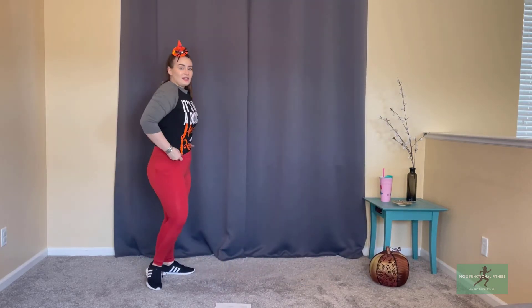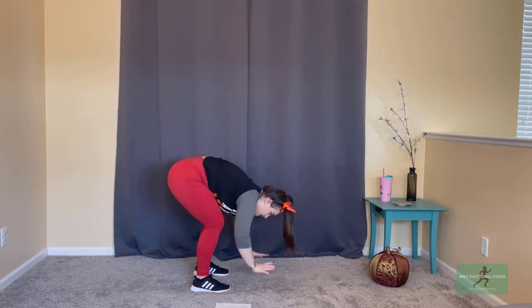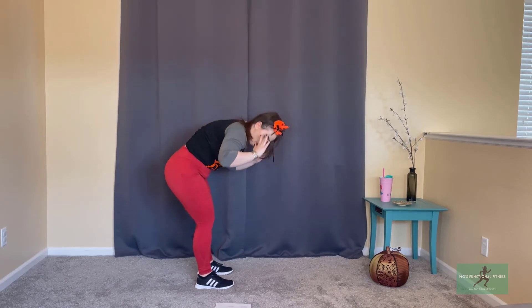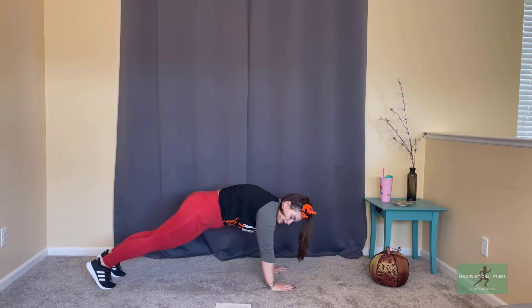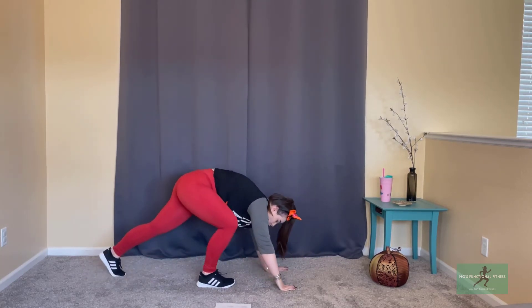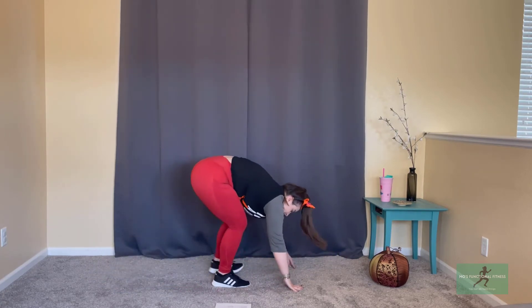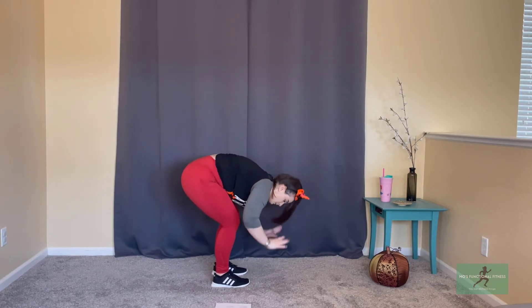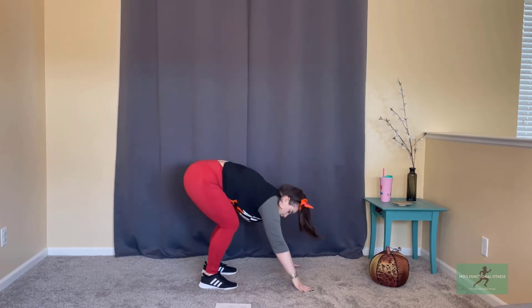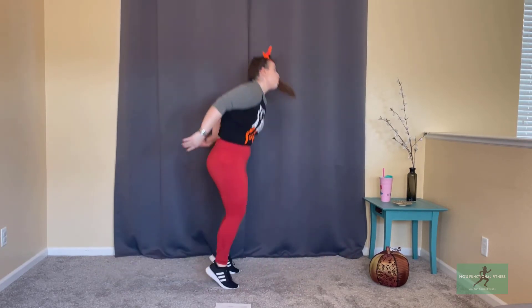We're coming back to that core burpee — hands come up by your ears, 30 seconds, nice and slow. Forward flexion down like you're doing a curl or a little crunch, bring it out, watch those feet, back in, slowly bring it up. Next, we're going to add in a push-up at the bottom — option to push-up on your knees or your toes. Walk those feet back in, still taking it slow. Last 10 seconds — we're going for our traditional burpee. We're going to eliminate the push-up though: hop those feet out, hop them in, hop at the top. It's only 10 seconds — you can do anything for 10 seconds!